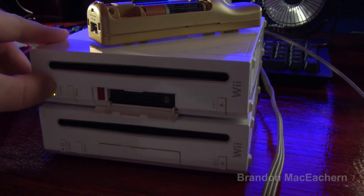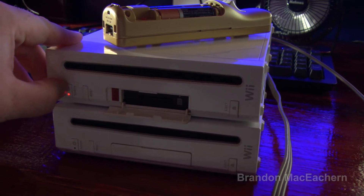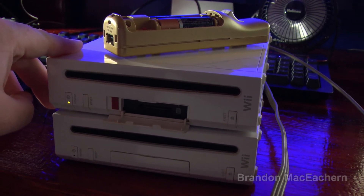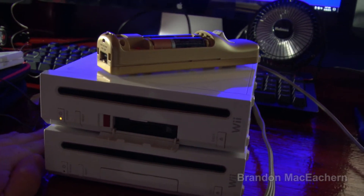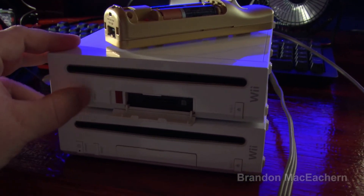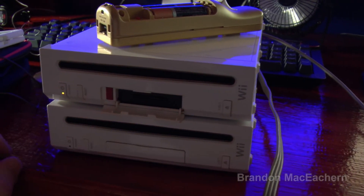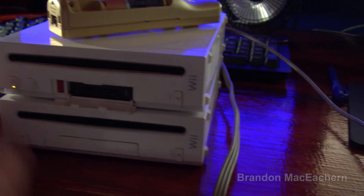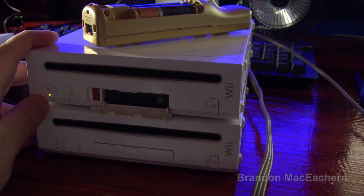Let's go ahead and turn this off and try again. The eject button does make the motor run on the drive on this unit. On the other one, it didn't make the motor run at all when I hit that button. But we're really getting no video output.